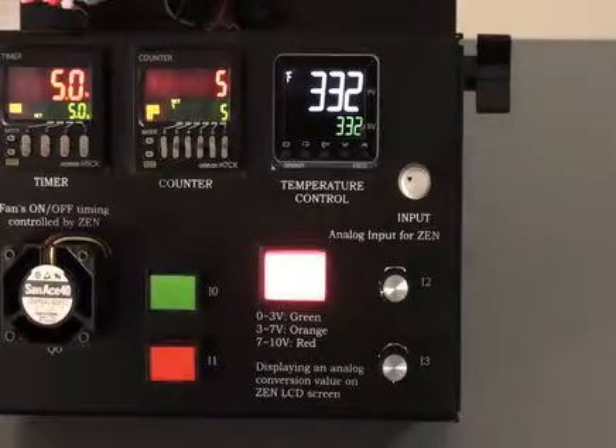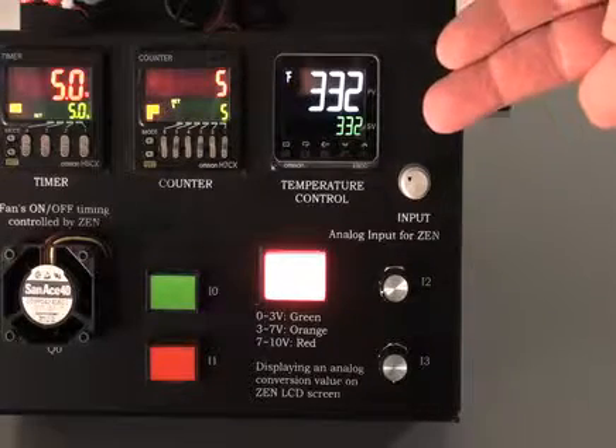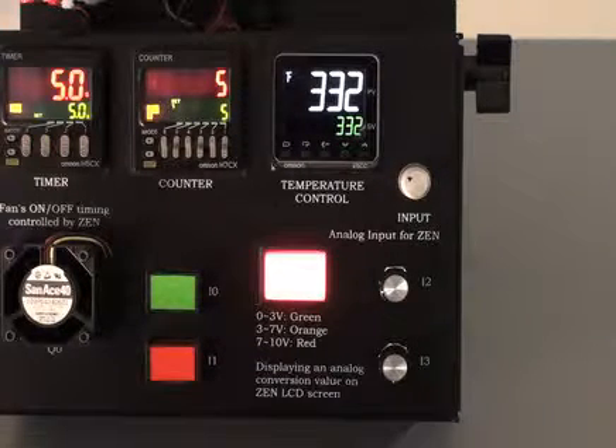This portion of the control components easel demo shows the bottom right-hand temperature controller, our E5CC, along with a couple of inputs to our three-color pilot device. We'll start by talking about the E5CC temp controller. This temp controller is set up to show the bright white display when powered on.